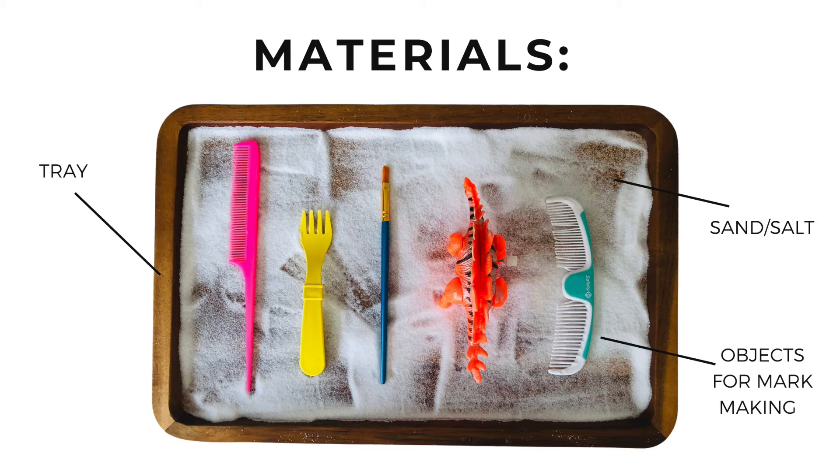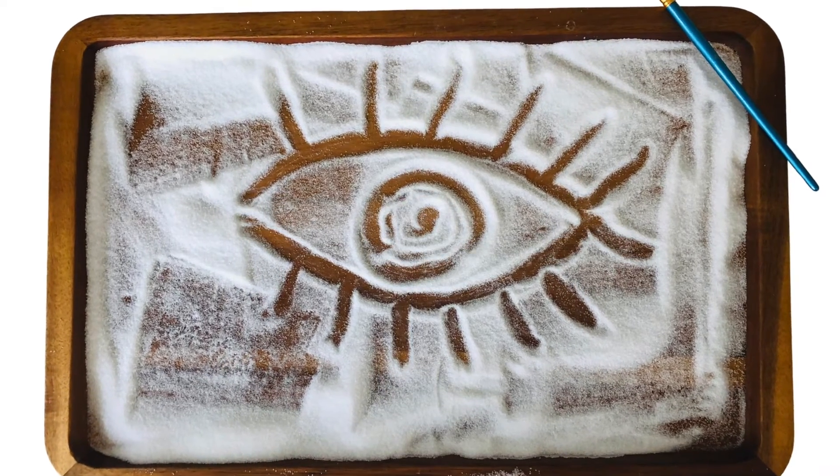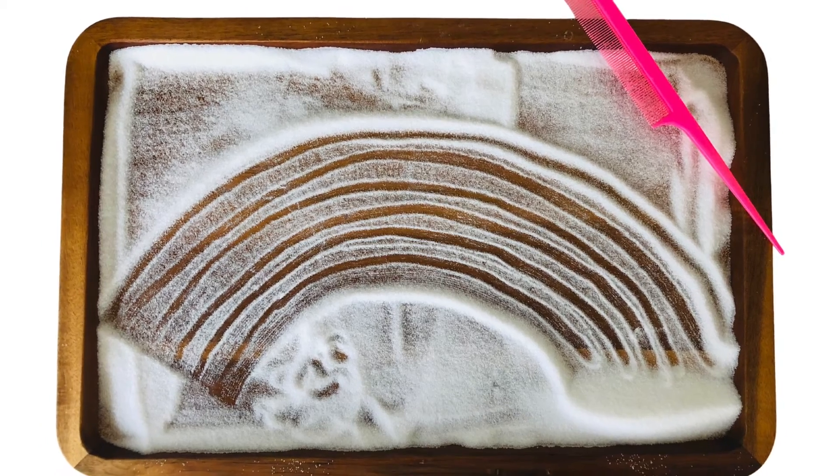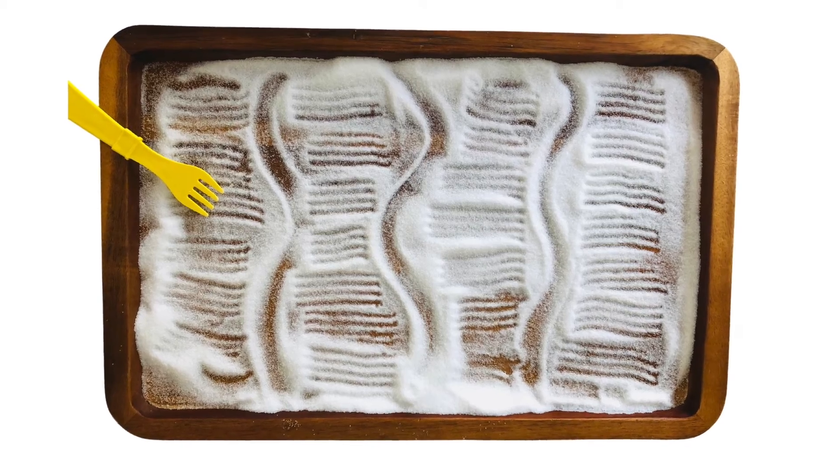Let's create by taking something away. Pour salt onto a tray. Use a marking tool like a brush or stick to slowly paint by brushing the tiny grains away. What patterns or images will you create?